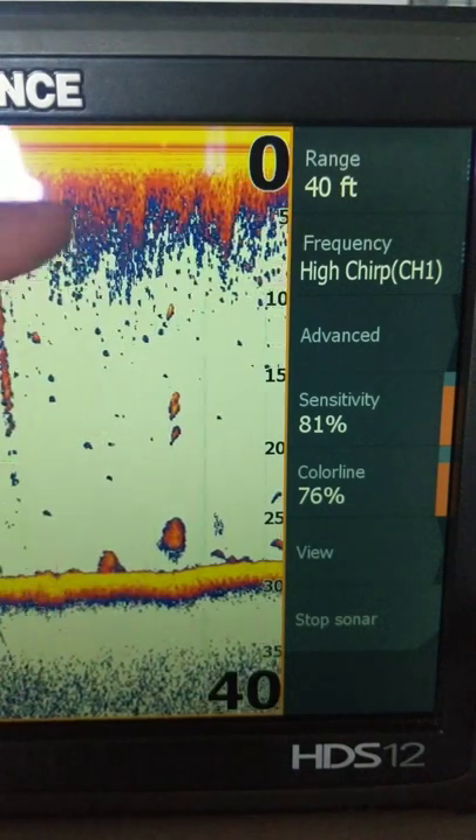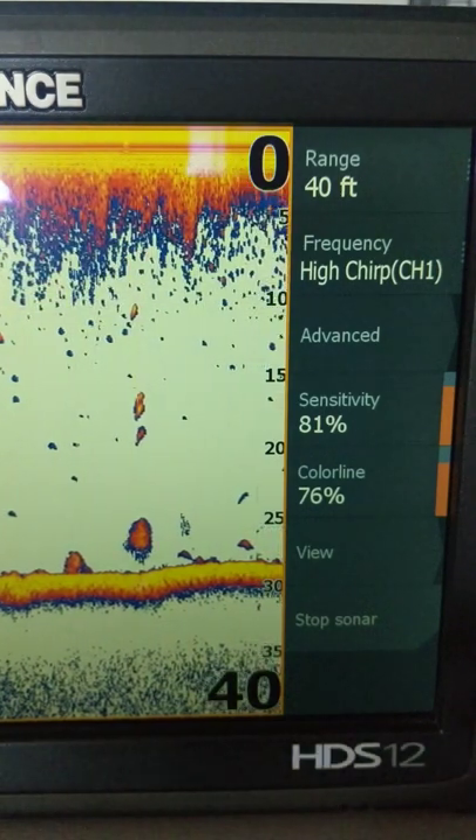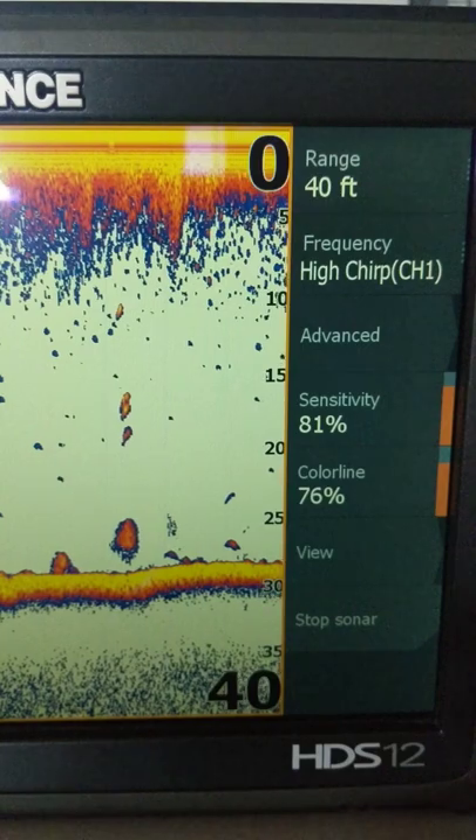The weeds won't mix in with the surface clutter because you can now turn that surface clutter off. That could help you select a shallow running crankbait.